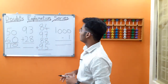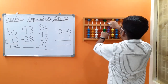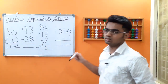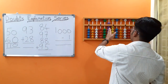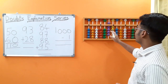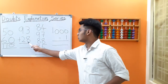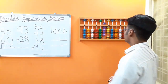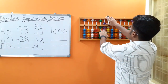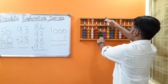Next up we have 93 plus 28. Let's place 93. We have to add 28. We cannot add 20 directly on this rod since the rod is completely occupied. Let's make use of the big friends concept. Who is the friend of 2 in big friends? It's 8. Add the boss 10, less 2's friend 8. I've subtracted 8 from the tens rod.